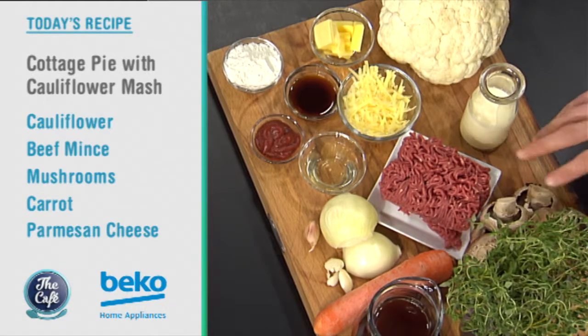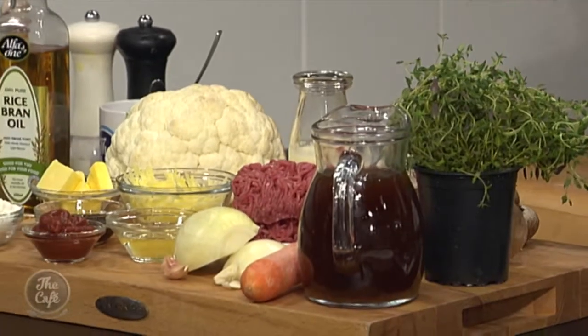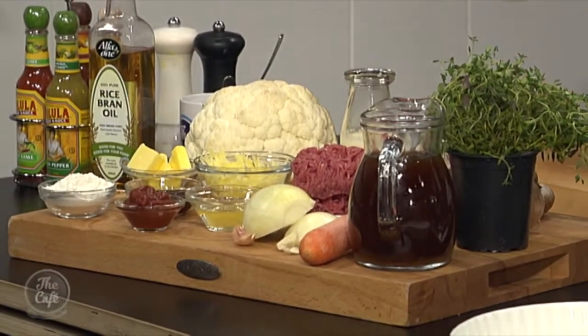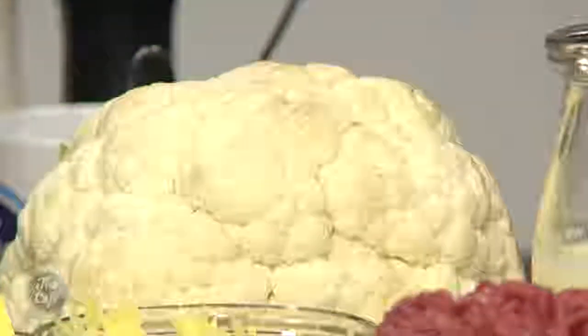Right, so all the classic ingredients. Got this beautiful beef here. So it's a cottage pie that's with beef, not lamb — that would be a shepherd's pie. Got your onions and garlic, some carrots in there, mushrooms, lots of fresh thyme, Worcestershire sauce. And then we're either going to crush the cauliflower or if we cut it into little florets, we might step up a little bit and make something special.